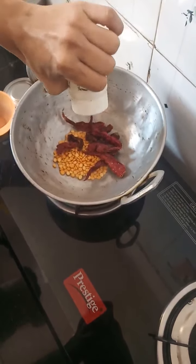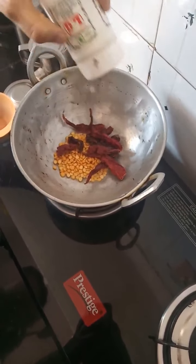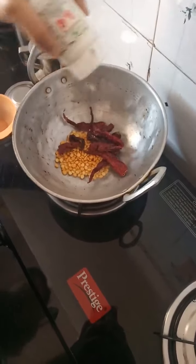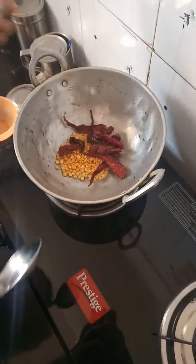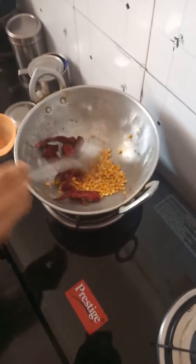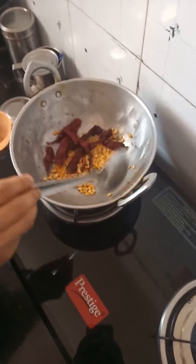I am also adding a pinch of asafoetida. It gives an immense flavor to your dishes and also helps in the digestion process. The color has to turn golden brown and we have to fry until then.